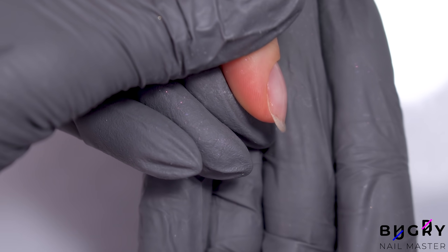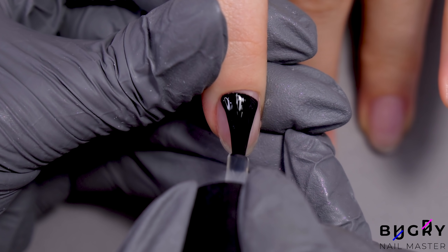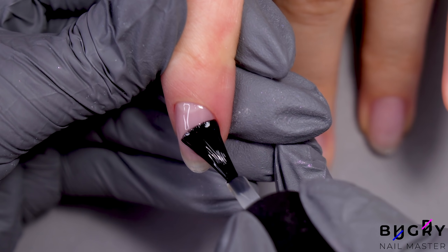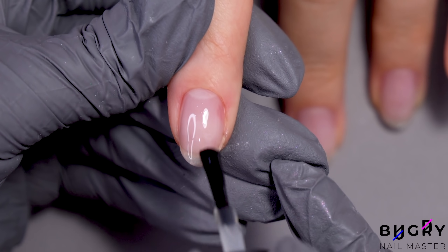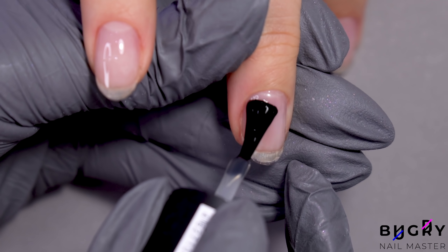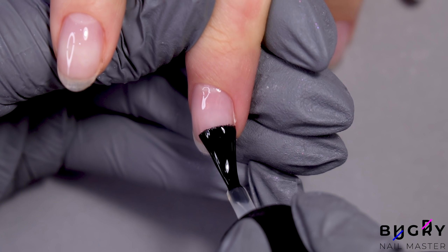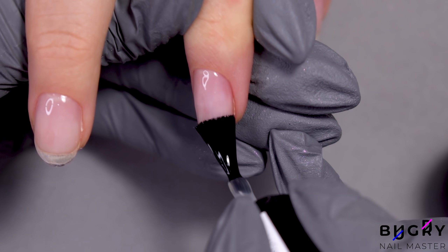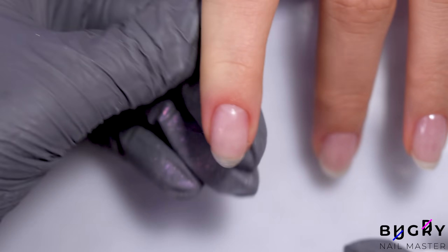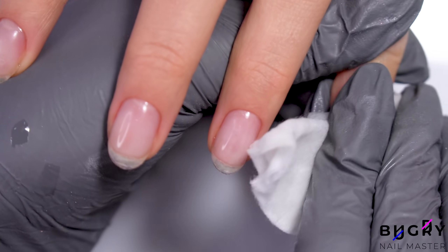Once I've applied our builder gel and let it cure, I'm coating her entire nail in a combi gel. After they've cured, I'm taking my nail file and slightly filing the edges of her nails, making everything nice and even.